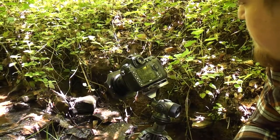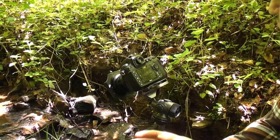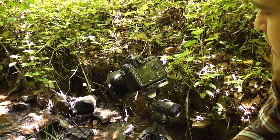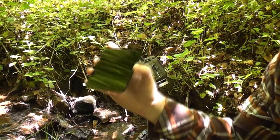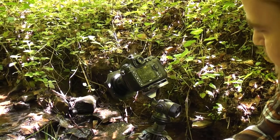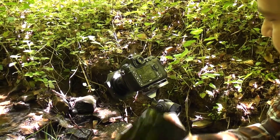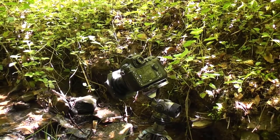An important thing to remember when you're using long exposure filters is that once it's on the camera, the camera is pretty much blind. You won't be able to see anything through the viewfinder, and quite often live view doesn't work either. So every time you want to change composition, you need to remove the filter and start the process all over again — set up the framing, set your focus and lock it, take a metering reading without the filter, remember what it is, and then attach the filter.